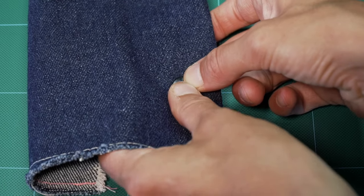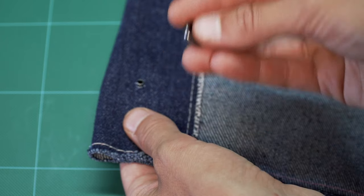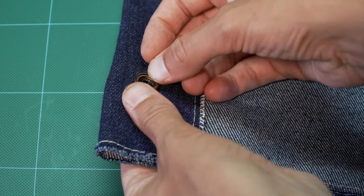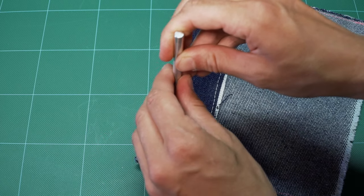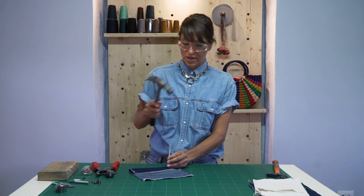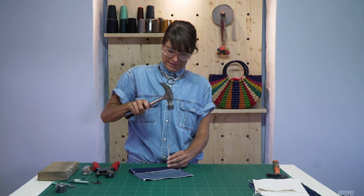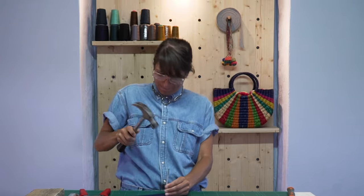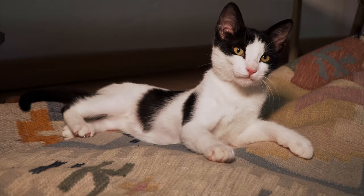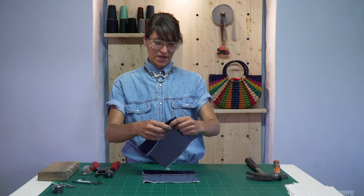Then take your little set piece — that is the female piece — and put it on. Then take your splicer tool, set that on top, and go for it with the hammer.